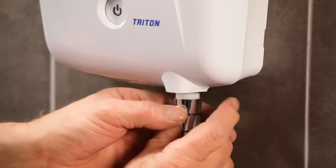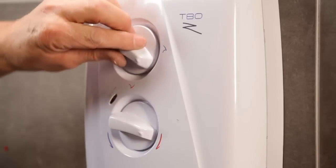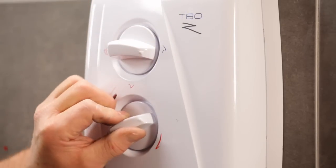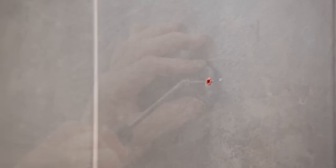Fit the cover and secure it with three fixing screws. Finally, connect the hose to the unit, turn on the electric supply and commission the shower on a cold setting. Now there's just the shower kit to replace. If you haven't already done so, remove the old kit from the wall. In some cases, you can use the existing fixing holes for the new shower kit.